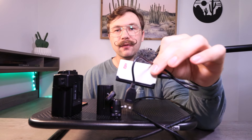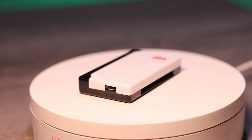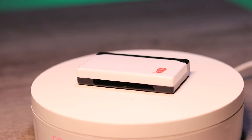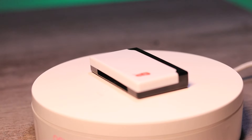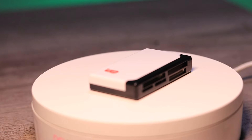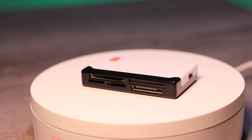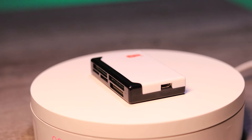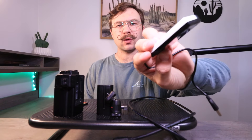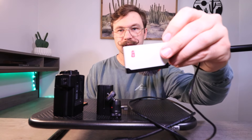One more thing you'll need is a CF card reader, because our laptops and computers don't have CF card slots. You can find one on Amazon or eBay pretty cheap. It's a CF card reader that connects via USB and lets your laptop recognize the card. This one's cool because it also accepts micro SD cards, regular SD cards, and a bunch of other storage types. I think I paid about $12 for it, and I'll leave a link in the description.